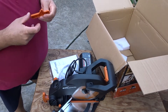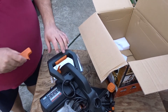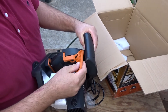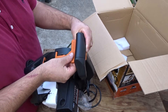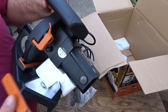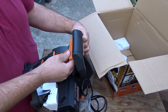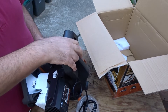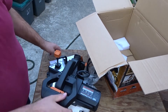Con mio enorme stupore ho visto che c'è un pezzo rotto. Ho scoperto che è rotta la leva per sbloccare la discesa della troncatrice. Non so come può essere successo perché lo scatolo è intatto, non ci sono ammaccature né buchi. Comunque ora lo farò presente all'Amazon e vediamo quello che mi dicono. Intanto, per poterlo usare, lo devo incollare.